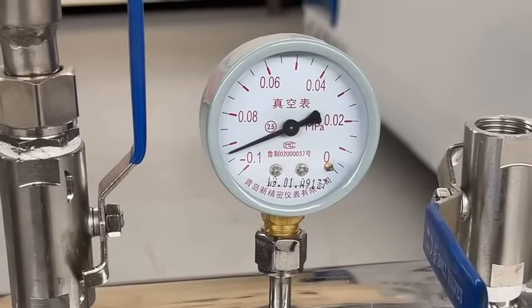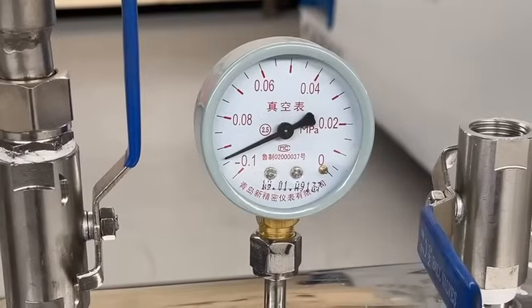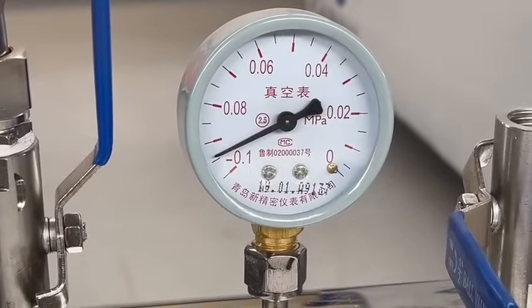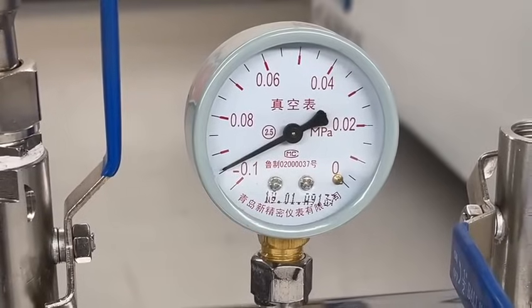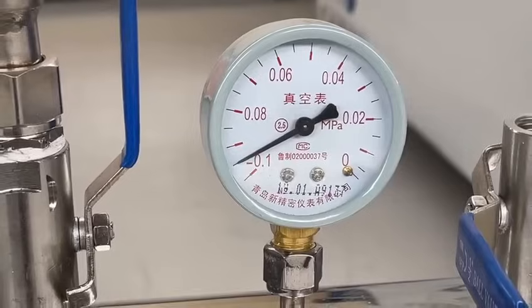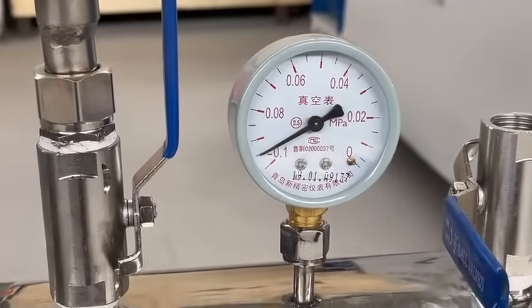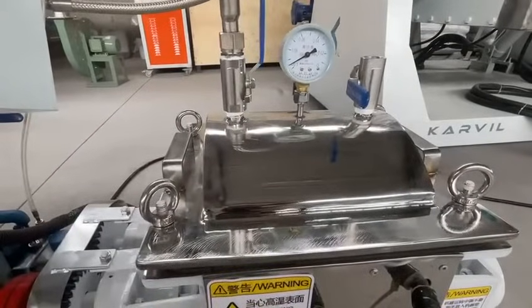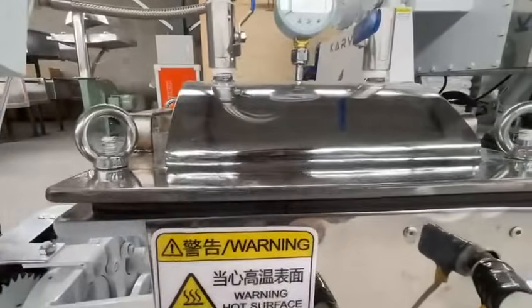However, let's wait and check. Still increasing. Once the degree reaches here, I think the system is no problem, and the seal of the lid and the chamber is also no problem. Still waiting.